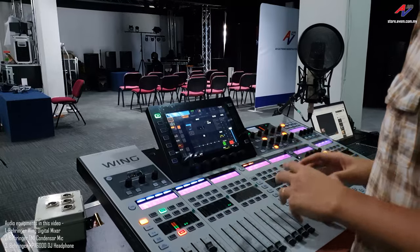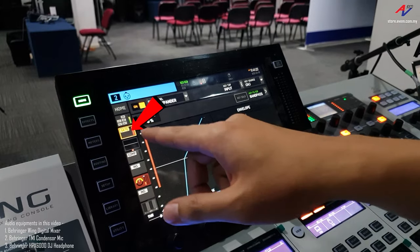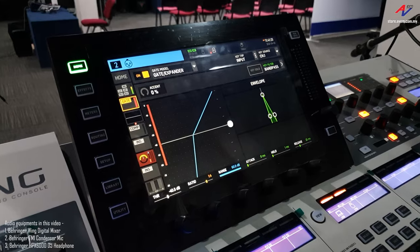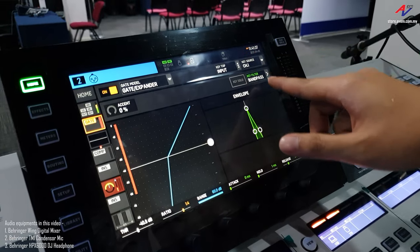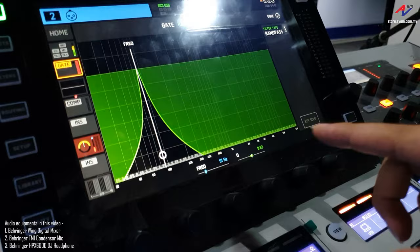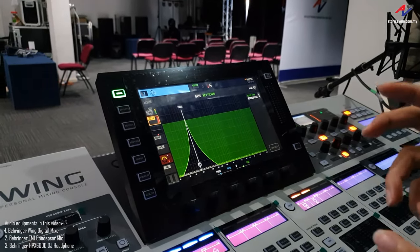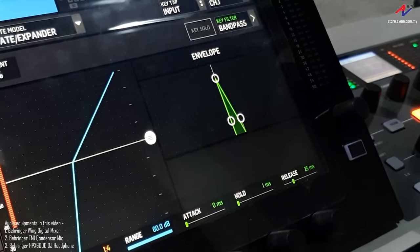Before we go to that, let me explain the technique we will be using to enhance the sub bass of this song. We are using the gate for the sine wave, so that when there's a kick from the actual music, it will trigger the sub bass. The key source to trigger the gate is from channel 1, which is our music. I have set the key filter at 91Hz — I can move around to fine tune it — and for 91Hz from the music, it will trigger this gate to open the sine wave and close back at 25ms later.